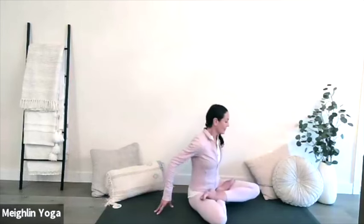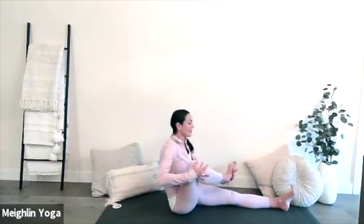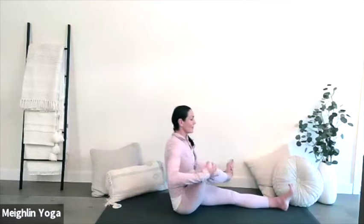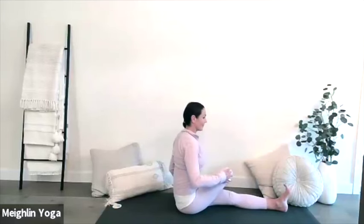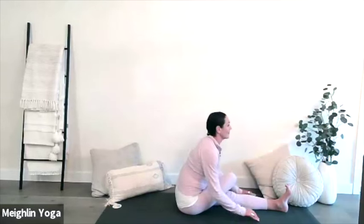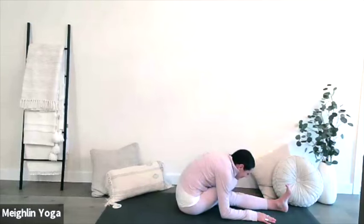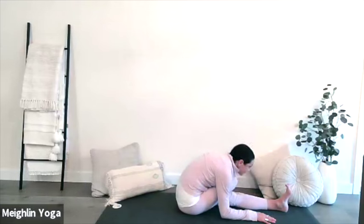Rotate your torso to face the short edge of your mat and extend your legs out in front of you. Take your right hand to your right knee, gently rocking from side to side and placing your right heel by your left hip. Slowly fold at the hip crease, guiding your arms beside your legs as you begin to fold in towards your right leg. Breathe deeply here. Squeezing and compressing the abdomen helps stimulate pancreatic secretions and, as a result, it moves insulin into the system.